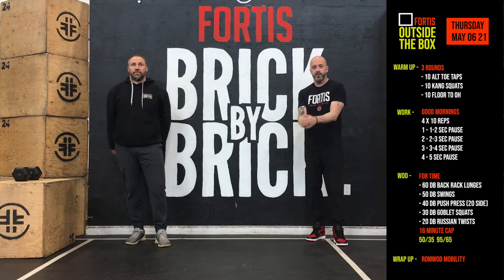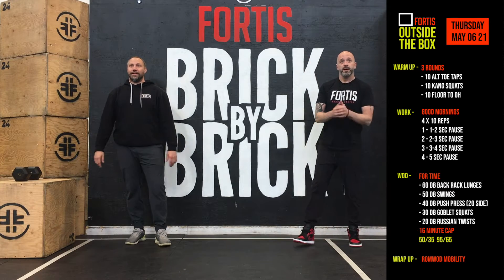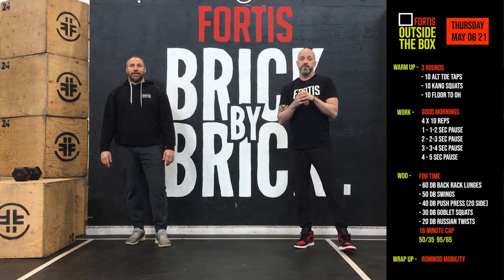Hey everyone, welcome back. Back again for Thursday. We're going to start off with the warm-up today.